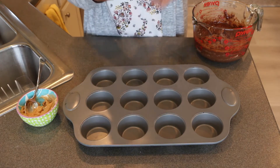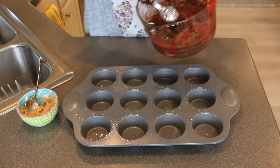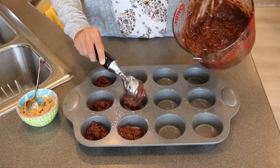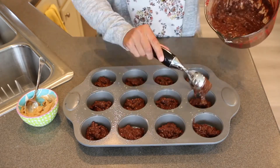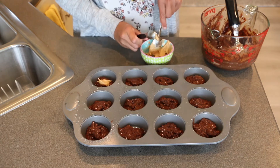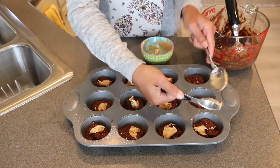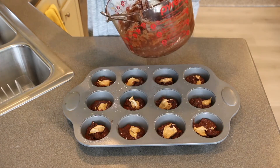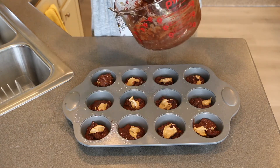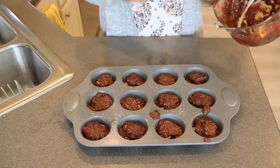Give the cupcake pan a little spritz of nonstick cooking spray. Fill the cups about halfway — maybe a little less than halfway — then add just a small dollop of the peanut butter mixture. This makes it so good because when you bite into it there's a little peanut butter in the middle.